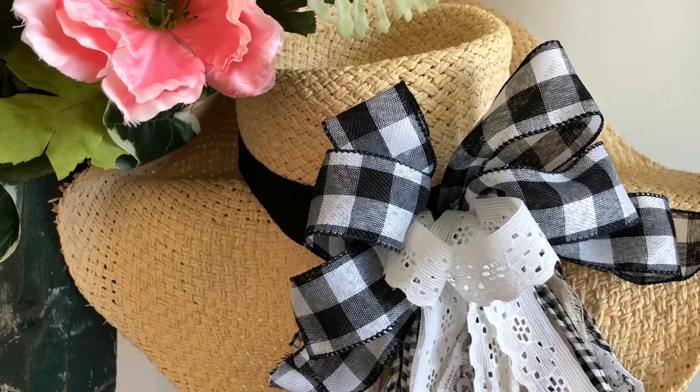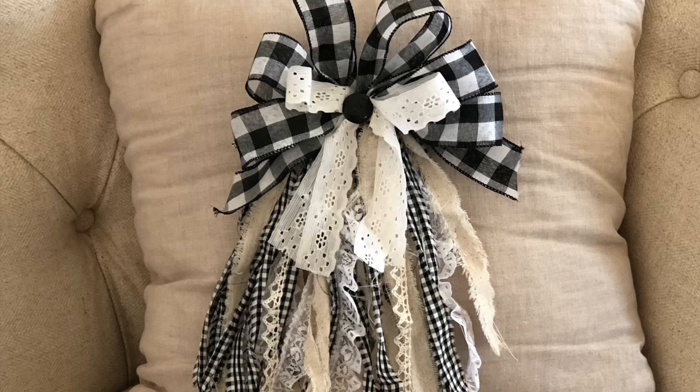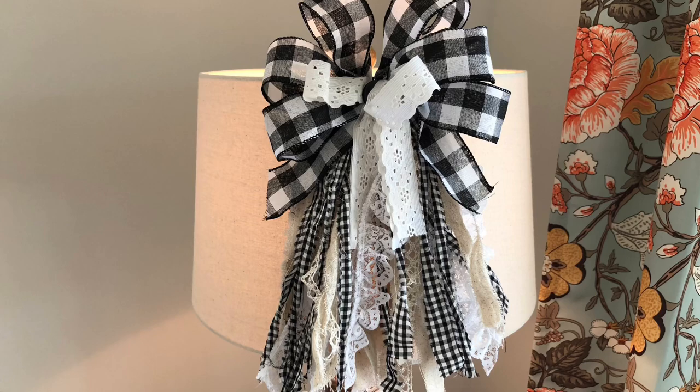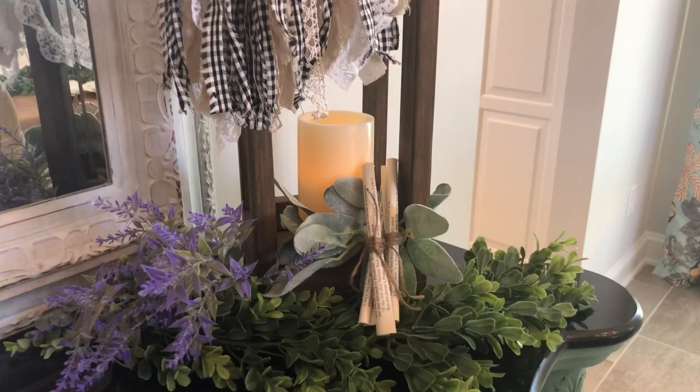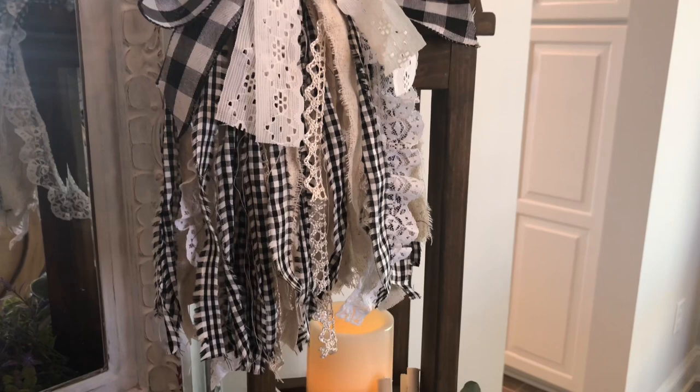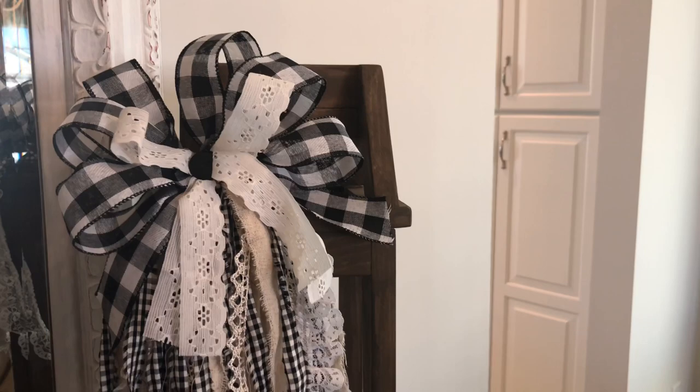Bows are beautiful on wreaths, but they can be used to embellish so many other things as well — they're absolutely adorable attached to a straw hat, they really kick it up a notch on a plain canvas tote bag, they add a perfect farmhouse touch to a pillow, and they jazz up a plain lampshade. My favorite though is the bow tied onto a handcrafted wood lantern. Now that you are a bow pro, tell me in the comments how you are going to use yours. Thank you so much for spending your time with me today — please remember to subscribe and share with others who enjoy shabby chic crafts.